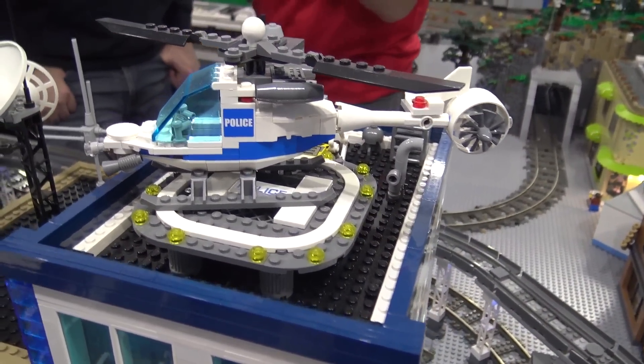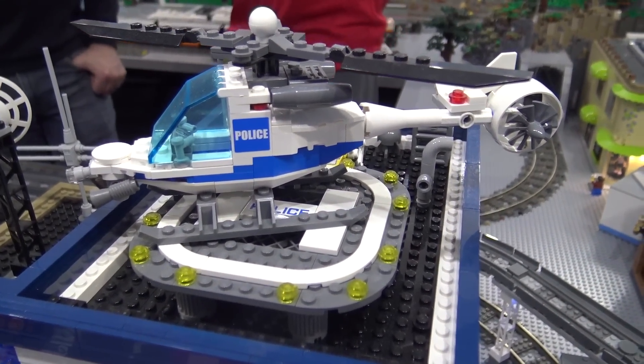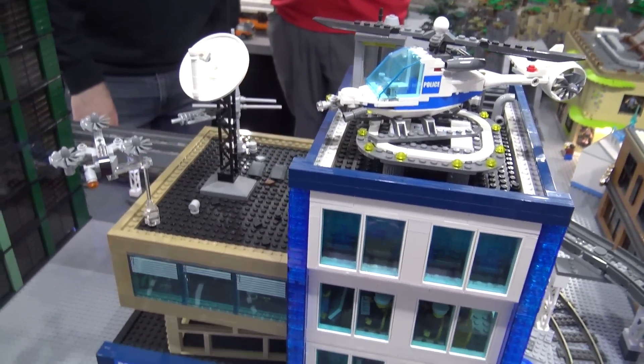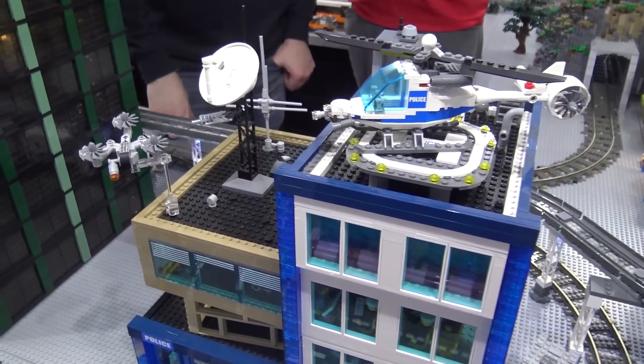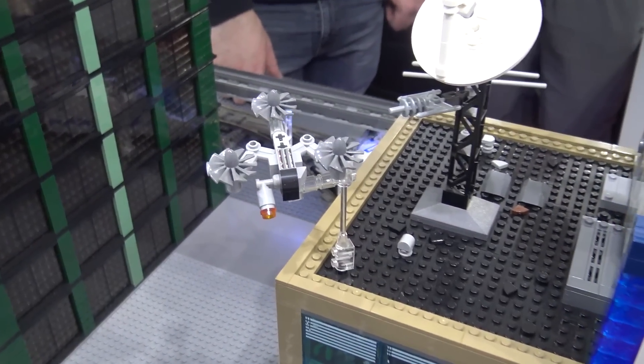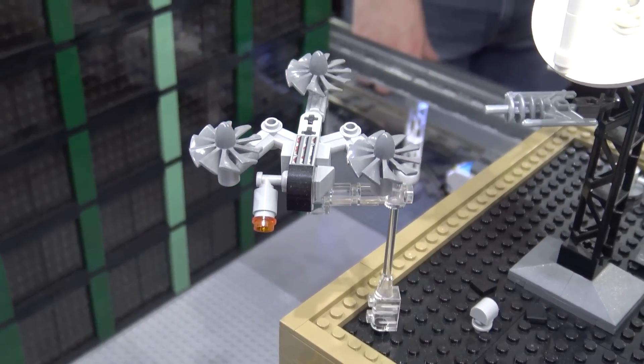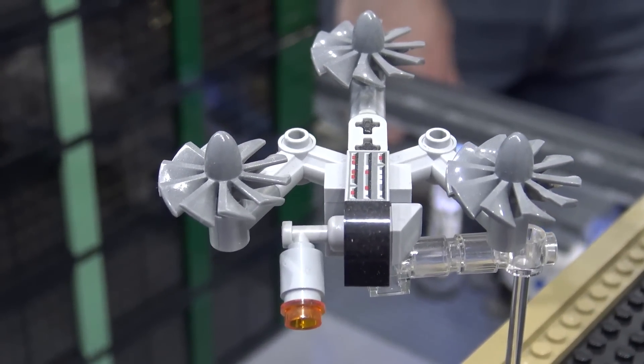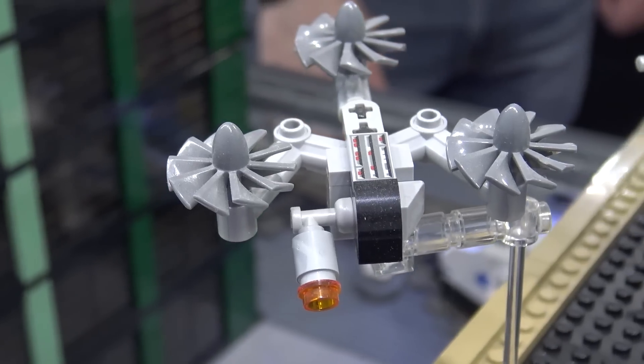And then on top here, we see examples of both a helicopter and — is that a drone as well? Yeah, old tricopter drone from back in the days when the police force in my city was originally very, very oppressive. They've had a regime change since then, but they still have their bits of tech. They're just using them a little bit more responsibly these days.